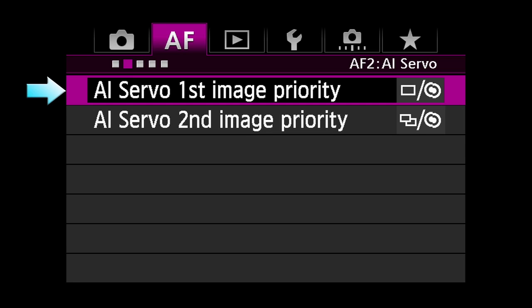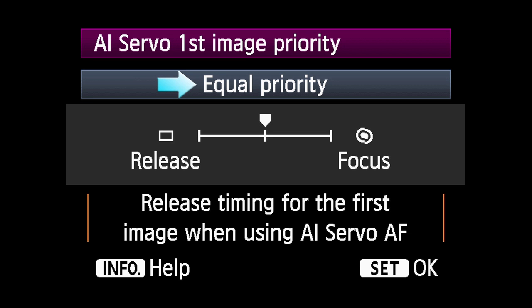AI Servo First Image Priority: This feature allows you to customize the response of the camera for the first picture. Equal Priority allows a small preset time for AF to read and focus on the subject without noticeable delay in firing the shutter for the first shot.